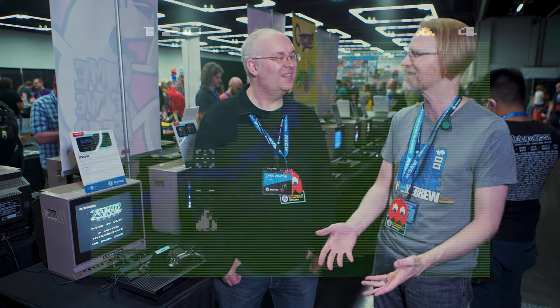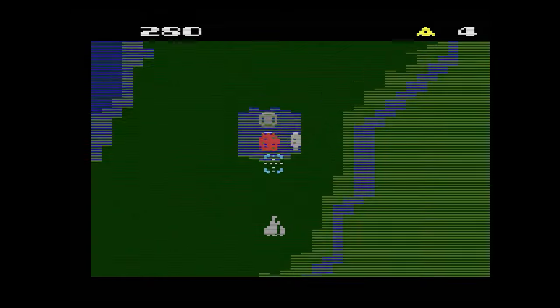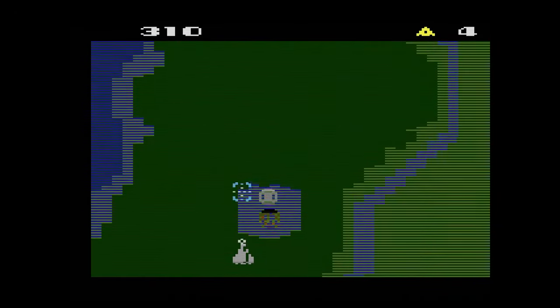You have beta testers and you get feedback, you may get video from them sometimes, but to have people here and look over their shoulder — the average person — because the AtariAge community are like experts who know how to play games inside and out. So to have an average person who maybe remembers Xevious come up and go 'oh my god I remember this game' — quite a few people have come up to me and said this looks amazing for the 2600, so it's really nice to hear that.